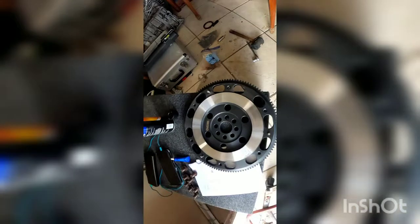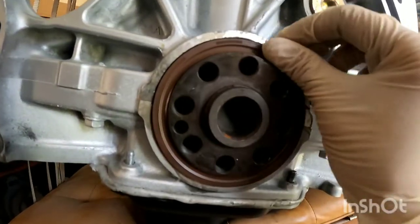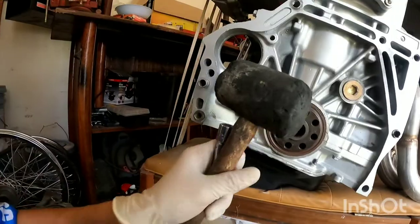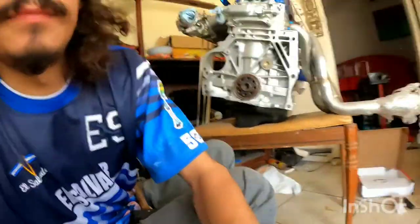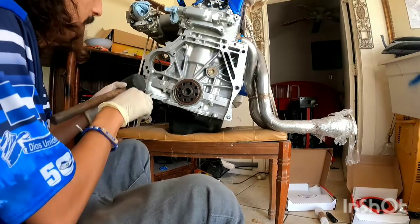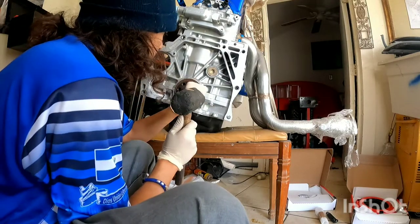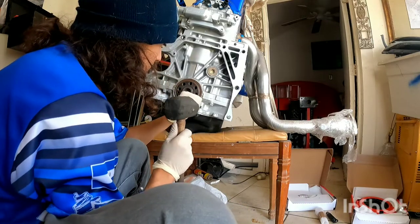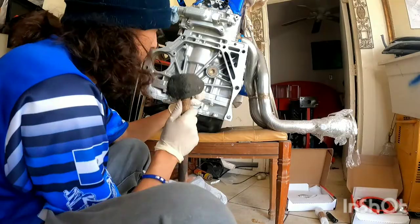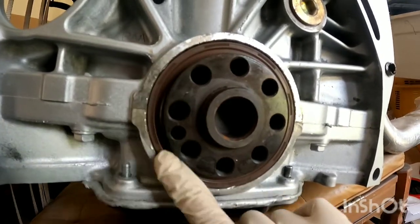Nice and clean. Now you're going to want to install the flywheel. Once you place the main seal, you want to make sure it's all flat. With your gloves on, you're going to want to hit it with one of these and a hammer — just hit it around so it can come out nice and flat. Take your time because you don't want to mess anything up. Real soft. Make sure it's nice and flat, nice and flush.